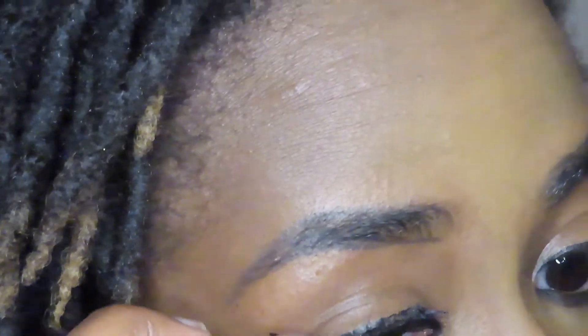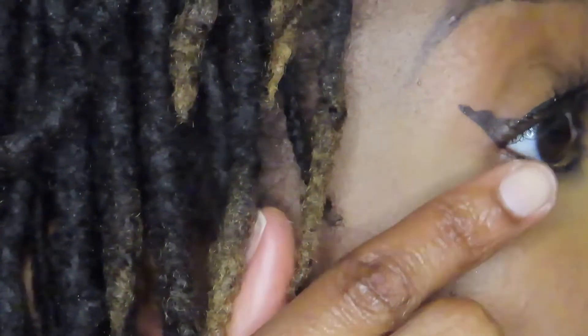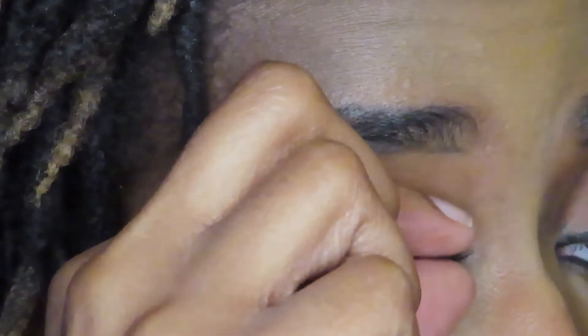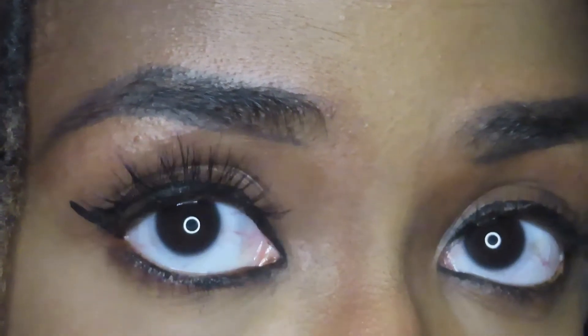It got stuck to my finger. I definitely don't think it's as close to my lash line as it could be, but at that point it did stick. You guys tell me — it looks okay. It only took me like five minutes! You can definitely see there's a difference there.